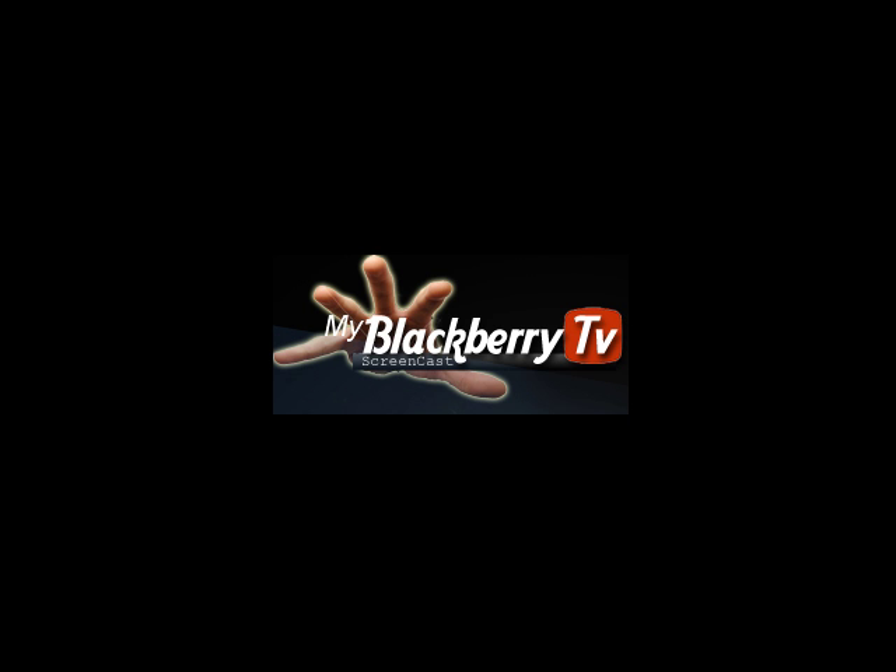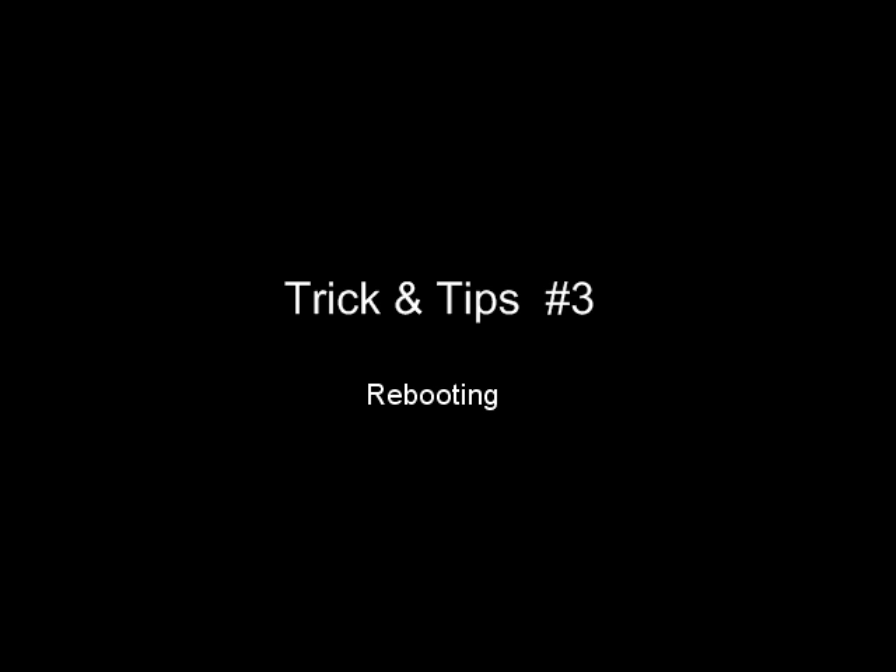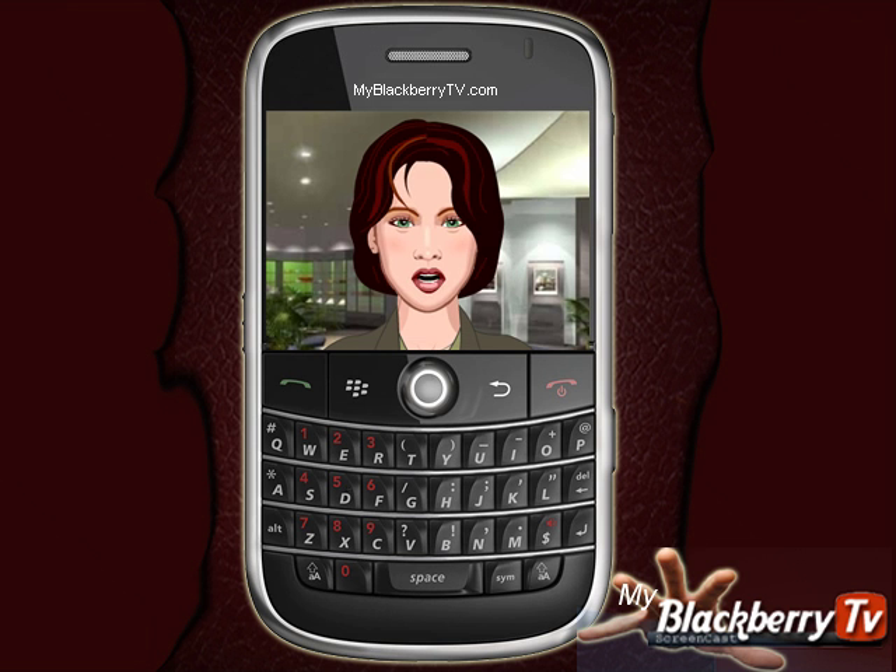MyBlackBerryTV.com brings you free one-minute tips and tricks to make you more productive. What happens if your BlackBerry seems to get stuck and displays the hourglass icon, or just doesn't respond?